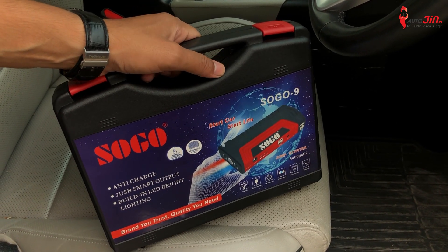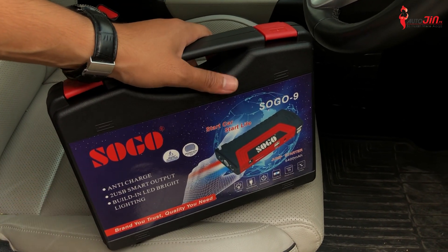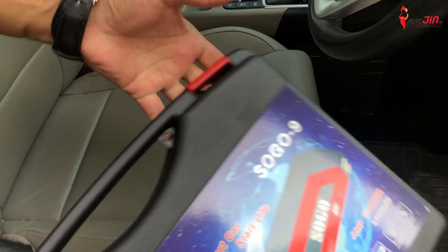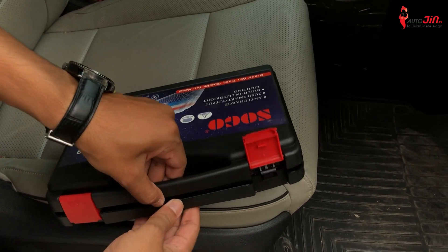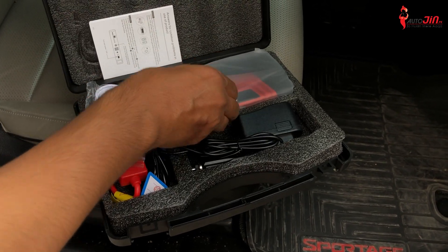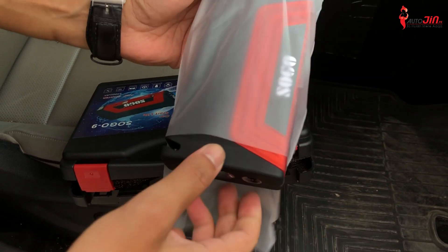Friends, we have to unbox it. The product is so important that I will keep it in my car. If you want, you can keep it in your car too. This is very portable. This briefcase is very handy. So friends, let's simply unbox it here. If the battery is down, you can use it. This is the user manual. This is the power bank — this is the main thing. I will show you.